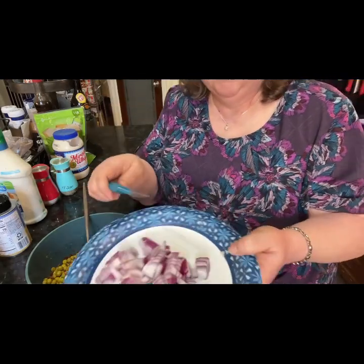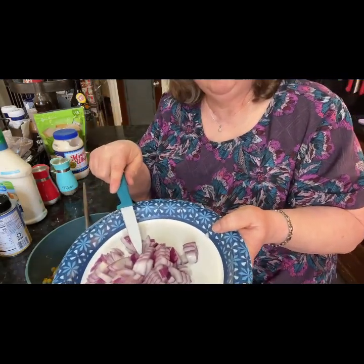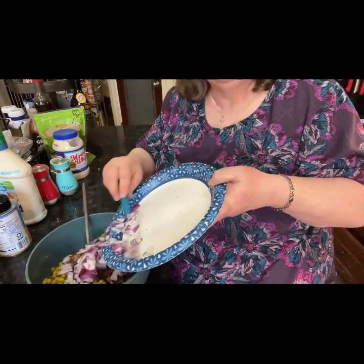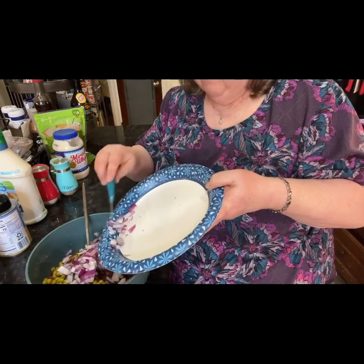Then I cut up half of a small onion and put that all in the bowl.